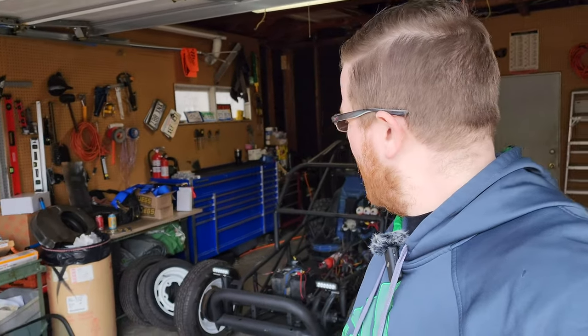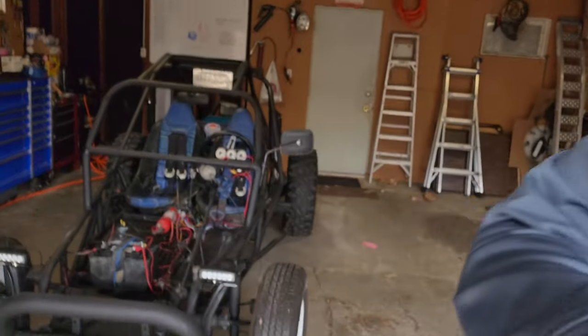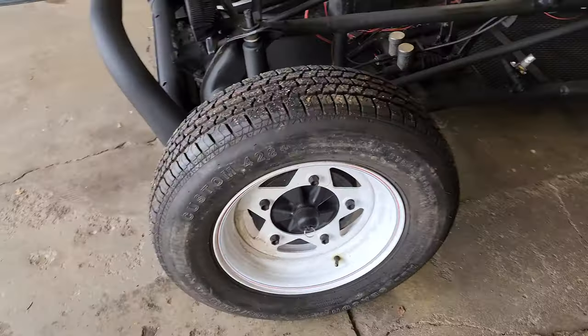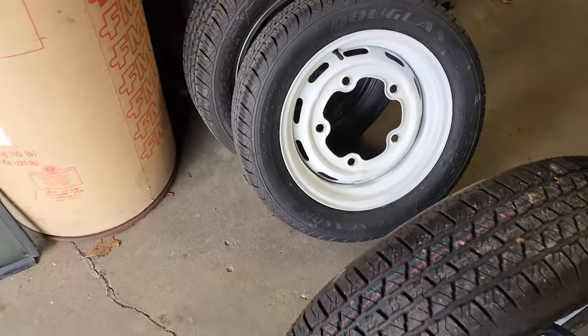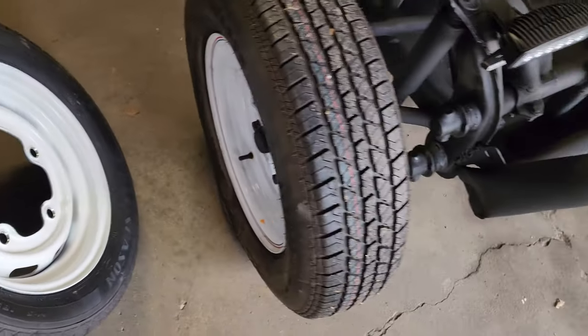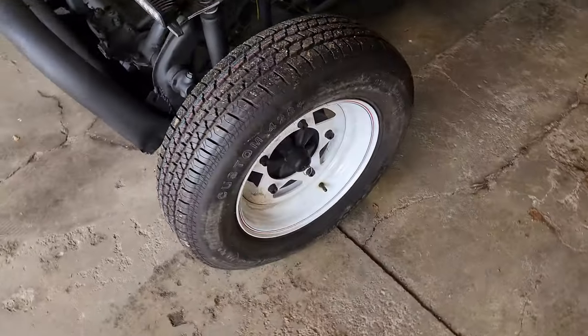Hey everybody, welcome back to the channel. As you recall from the last video, we just got back from the Michigan Buggy Builder Show and got the new shoes installed. Still really enjoying the look of these things. I did just repaint the purple wheels white, the original ones, and then immediately came to the show and found these. But that's okay — I think these look great, I'm really looking forward to them.